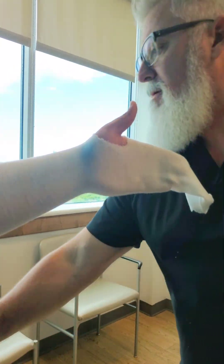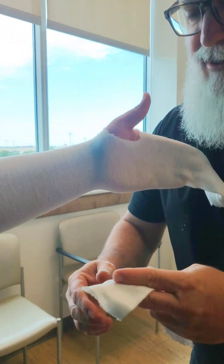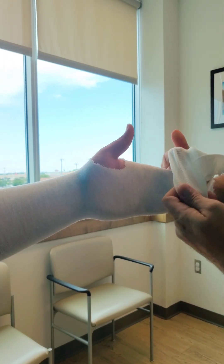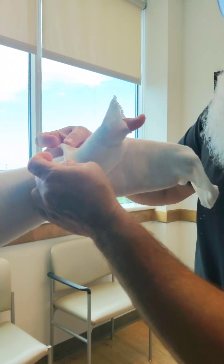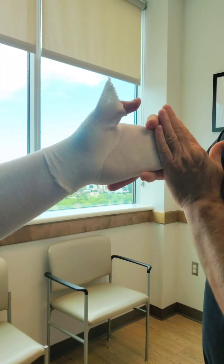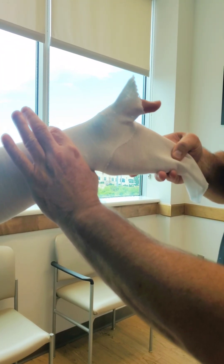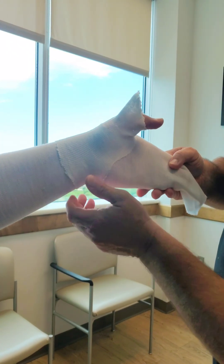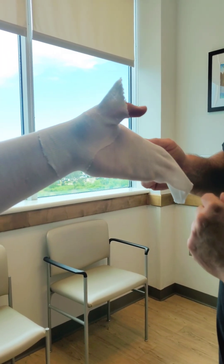And then we'll do the little thumb thing that you've seen us do a ton of times. I'm not going to do an entire video of wrapping, like you've seen in all the videos. What I want to emphasize at the stocking net and the beginning of the cast is you want to keep them nice and neutral, but start putting in the patient's head what you're going to try to do. That's kind of where the stocking net would go — we'll pause there and get the cotton ready.